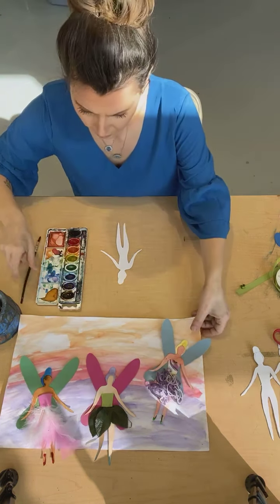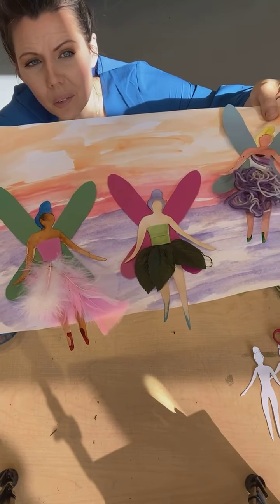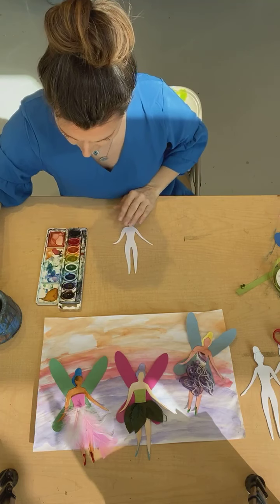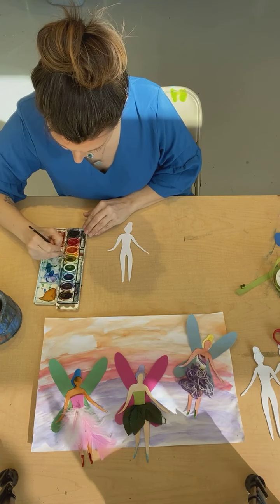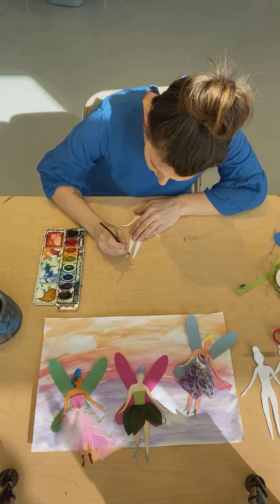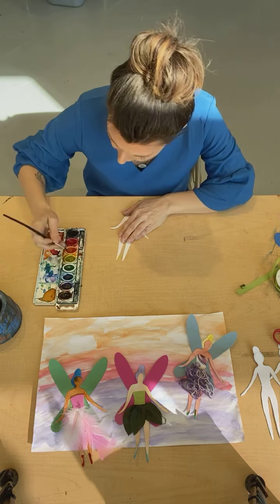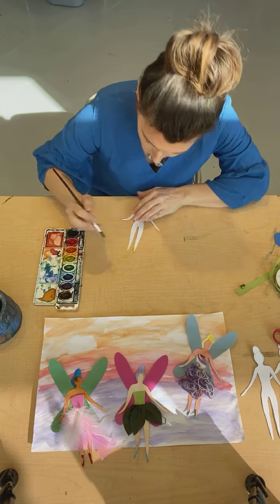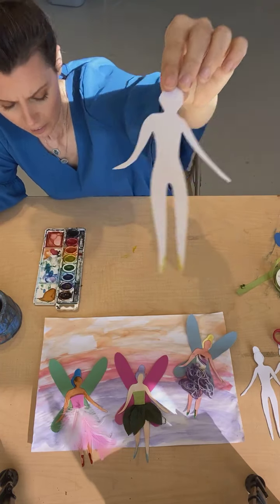And then you can see on my example, they almost have like a ballet slipper style, and your student obviously can do it any way they want, but it's pretty easy. We'll do yellow — I'm going to go in and really saturate that paint so it's nice and vibrant. And I'm going to just kind of almost trace along the foot. It's almost like a little J shape, same thing on the other side, to get that little like almost ballet flat shape. Let that dry a little bit and we'll move on to the hair next.